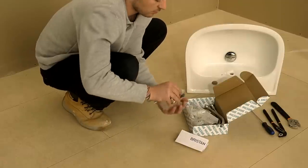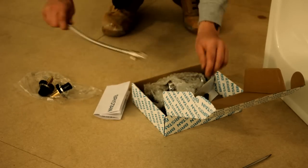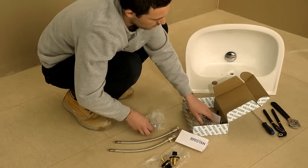Firstly, remove and check the components in the box. Included, you will find two base fittings, the tap bodies, two flexi-tails with isolators, and two allen keys.